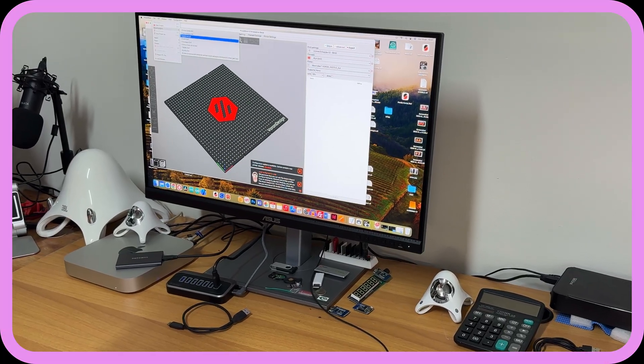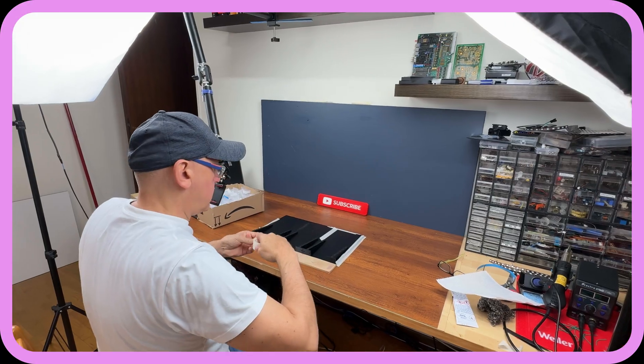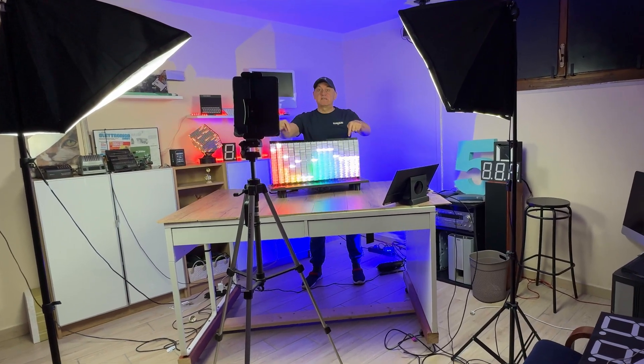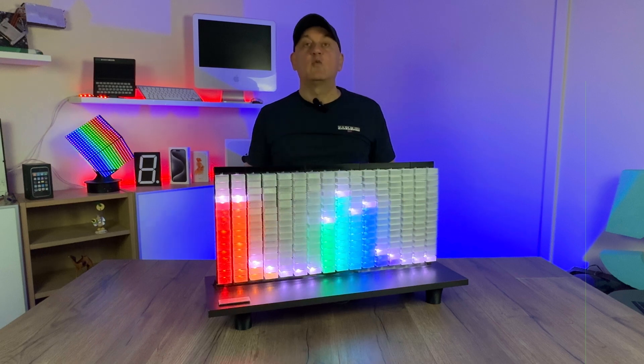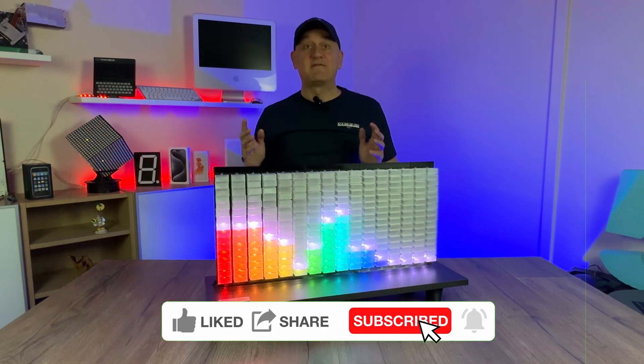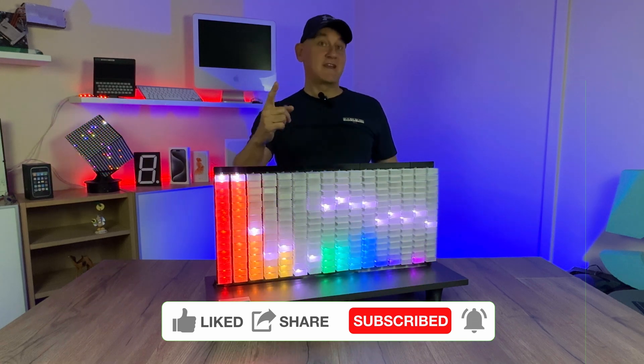By joining, you will be able to see new content in advance and browse the backstage and preparatory phases of each video, like the one you will see today. Building a video is an incredible adventure. If you want, you can subscribe to the channel and leave a like. Have fun and see you in the next video.